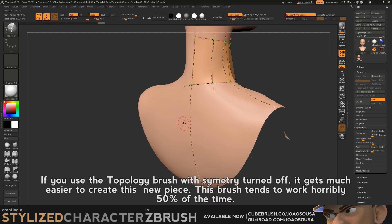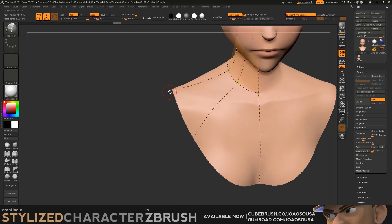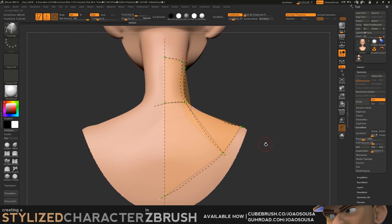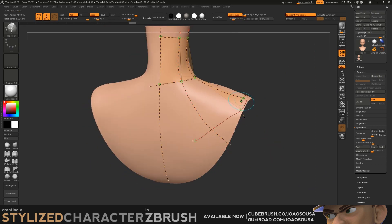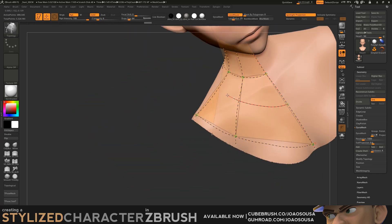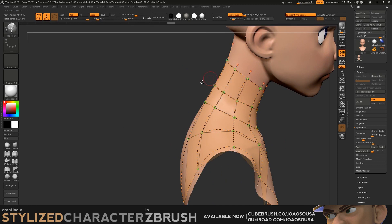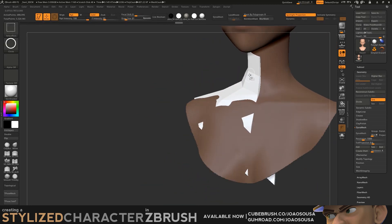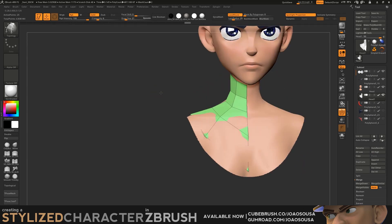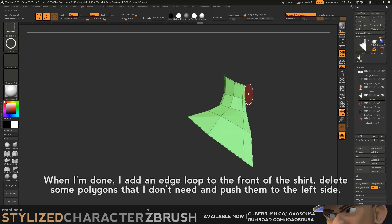This brush tends to work horribly 50% of the time. When I'm done, I add an edge loop to the front of the shirt, delete some polygons that I don't need, and push them to the left side.